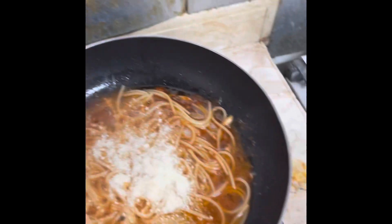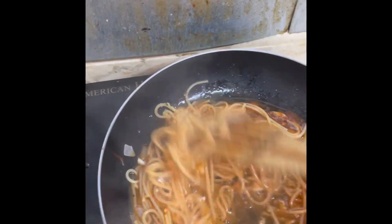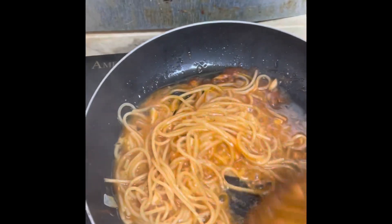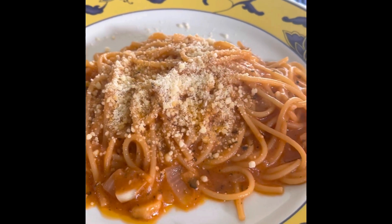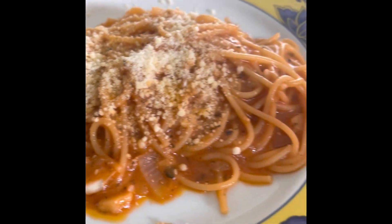Now I'm going to cook it with parmesan cheese and I'll top it later on. The sauce should get nice and thick with the cheese. This is the final result — I put in actually a lot of parmesan cheese, so the sauce is nice and thick.